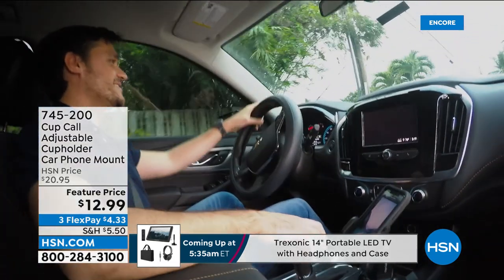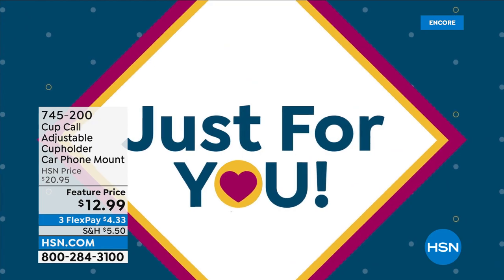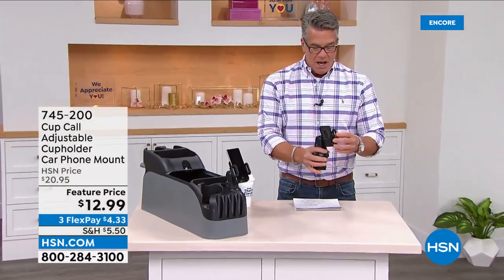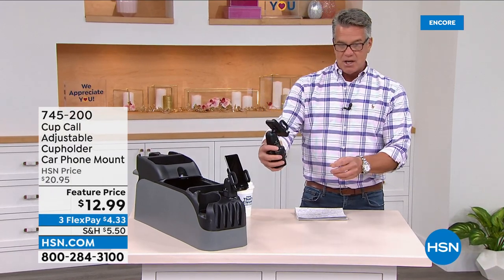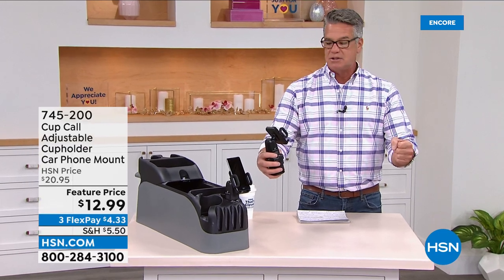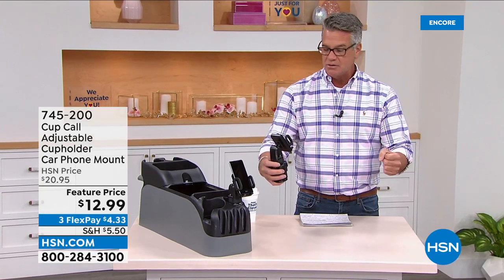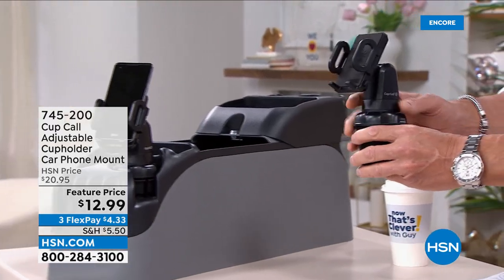I own this and have had mine for years — I got one for Danny and he loves it. For me it's a lot about safety, because when you put it in your car it's angled right at you so while driving you just tilt down if you're using GPS or need to take a call. Whatever you need — it's right there.